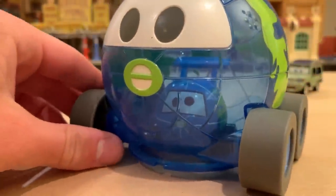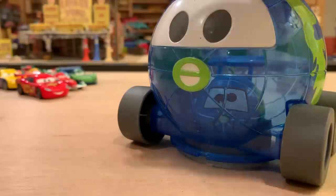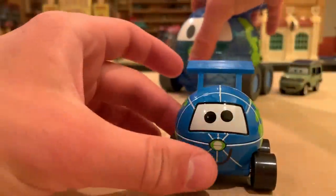Look at that double Globie! Globie eating Globie like Pac-Man — that's actually pretty cool.